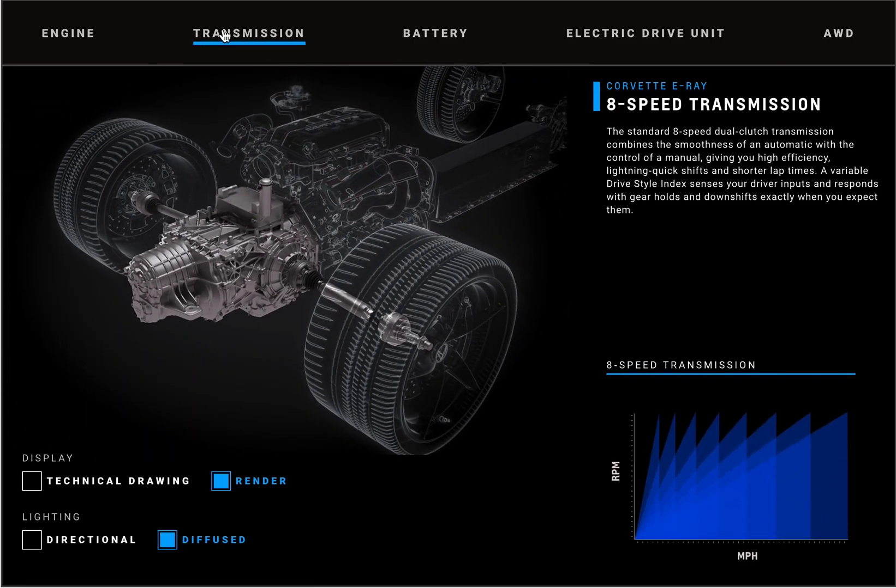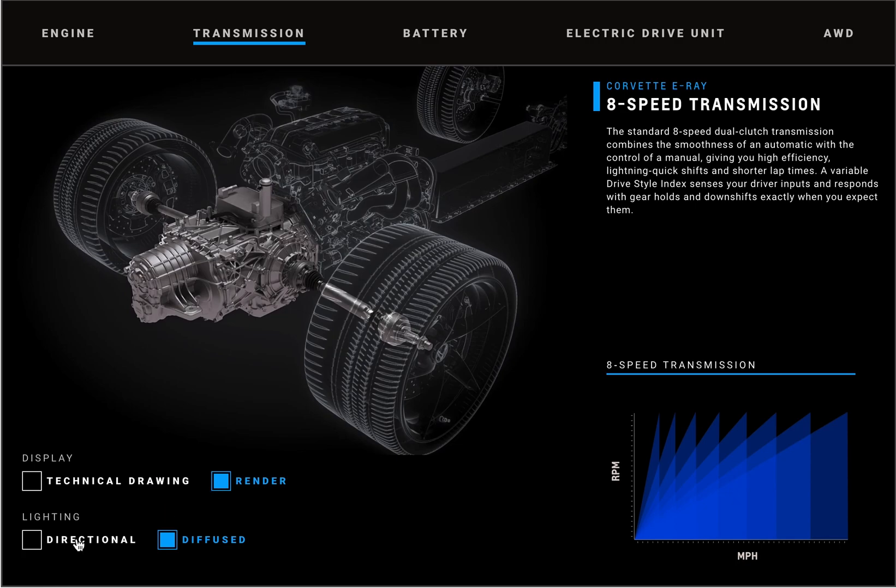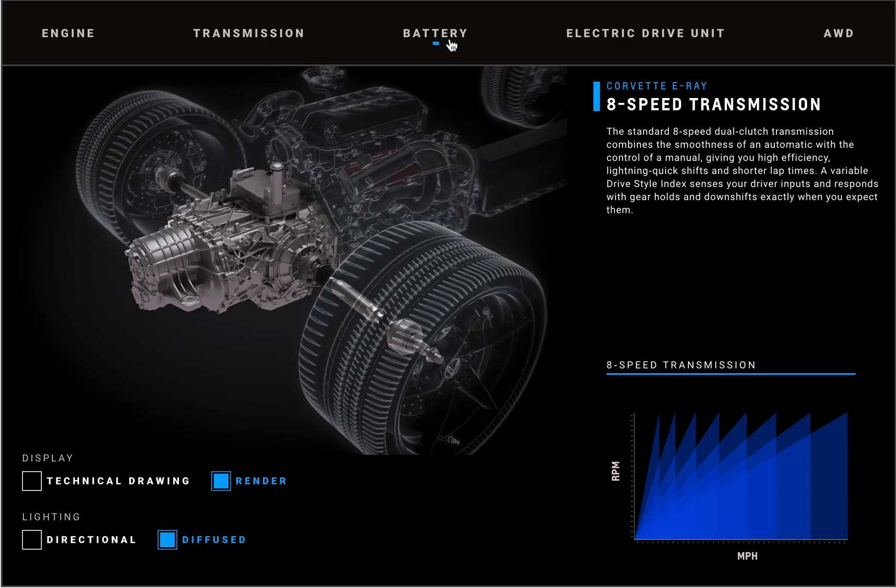You can see the axle shafts driving the rear wheels coming out of that transmission. This is an eight-speed dual clutch, and that tower-looking thing on top is fairly sure to be an oil cooler. It looks like it's cast aluminum with lots of ribbing in the structure.